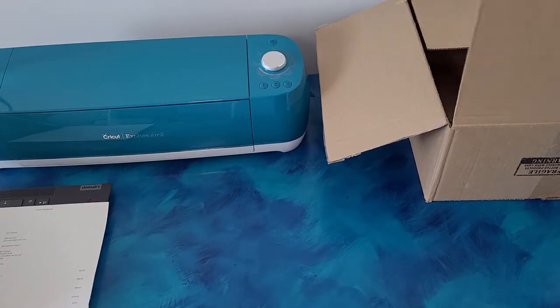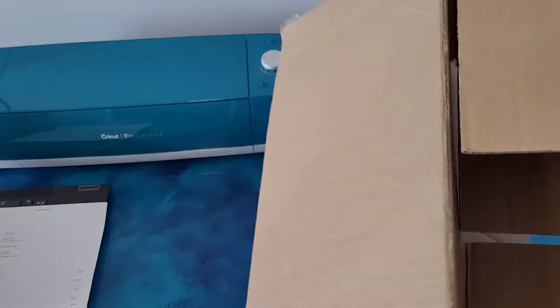Hey guys, today I will be showing you how I wrap resin projects.